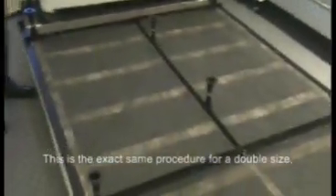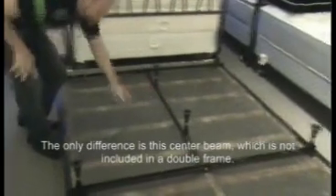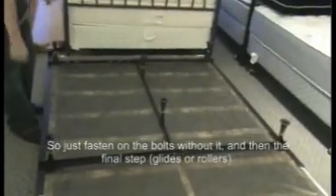This is exactly the same procedure for a double size. The only difference is this center beam is not included, so you just fasten on the bolts and that's the final step.